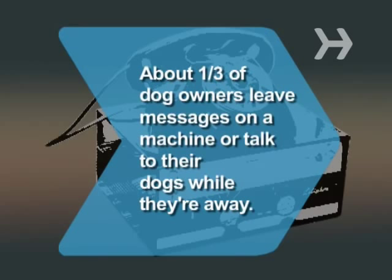Did you know? About one-third of dog owners leave messages for their dogs on an answering machine or talk to them while they're away, according to a poll.